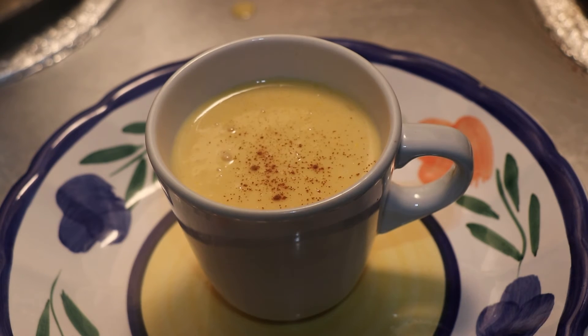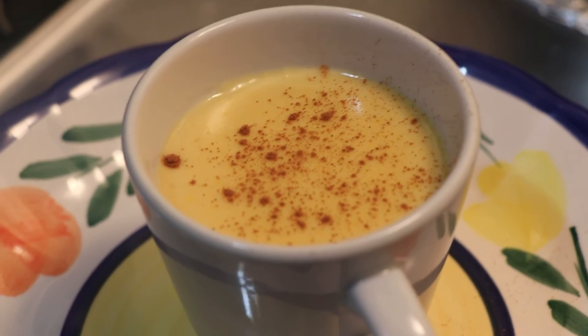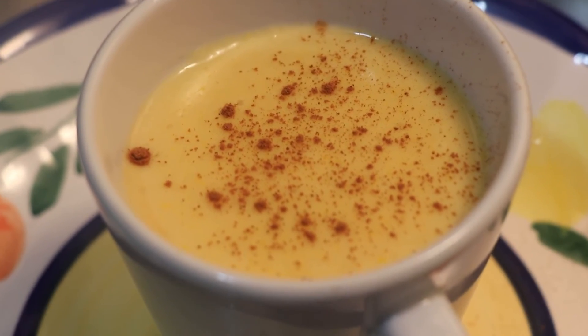And there you have it, my friends. You have created the unique dish called Atol de Elote. I hope that you enjoy. There you have it, everyone — a smooth, creamy, warm drink that you can have any time now that you, the chef, have prepared this delicious drink, Atol de Elote.